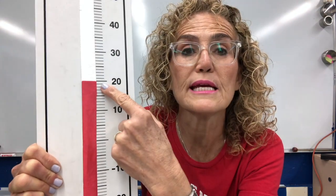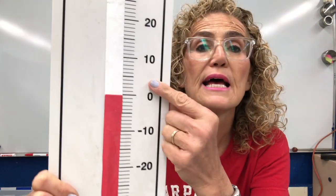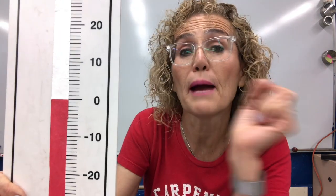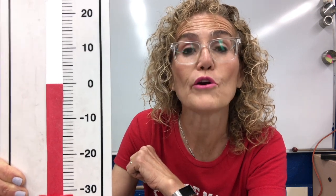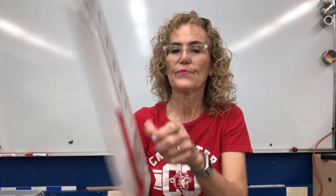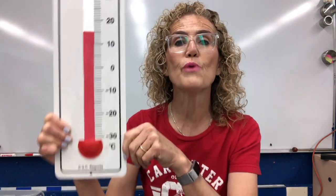This is 20 degrees Celsius. In science, we measure in degrees Celsius. Now I'm going to change it — this one is 0 degrees Celsius. And 0 degrees Celsius is a very important number because that is the temperature where water freezes into ice. Now another one: 15 degrees Celsius. You go up from the bottom — here's 10, here's 20, and this is in the middle: 15 degrees Celsius. That's how you read the thermometer.